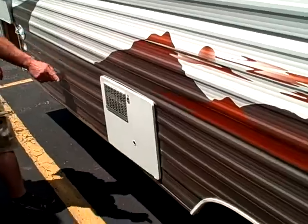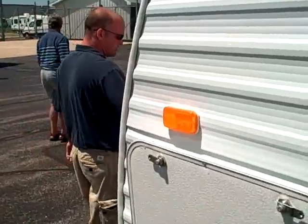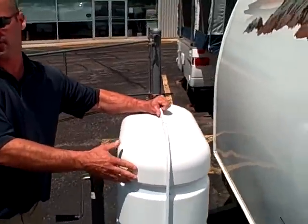Hot water heater — gas and electric — I'll show you that on the inside. And they do give you dual LP tanks right up here as well.